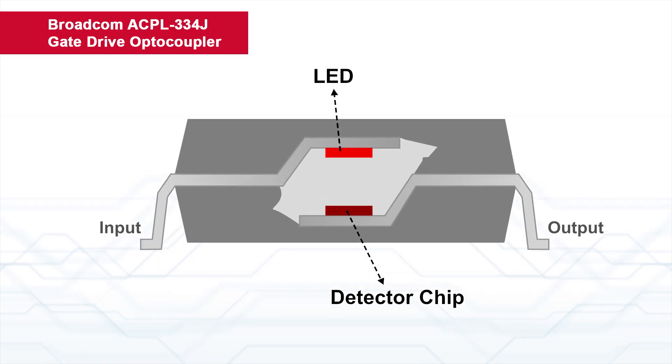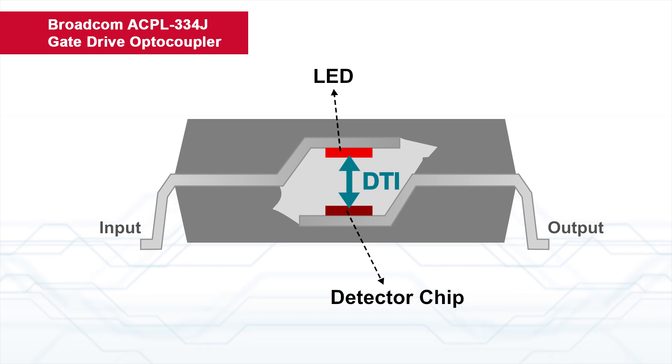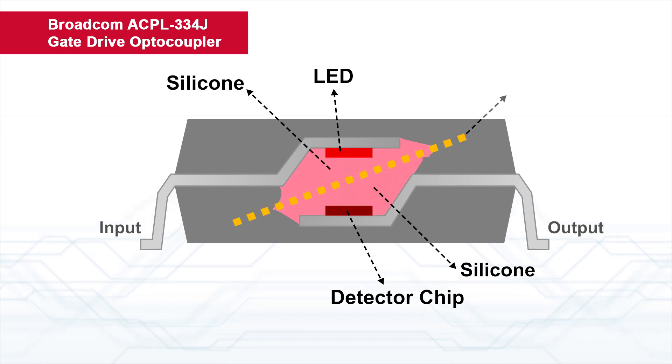Opto Isolator provides reinforced insulation by wide DTI, distance through insulation, with three layers of insulation barriers.